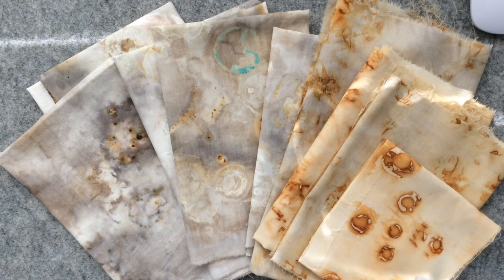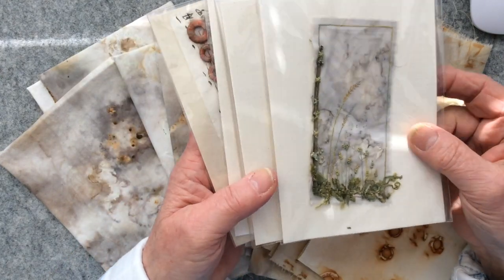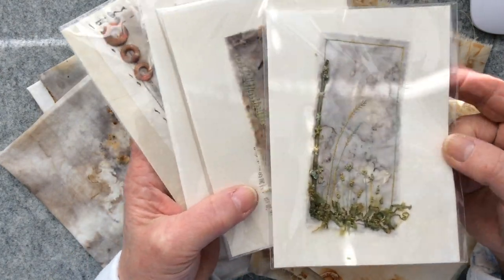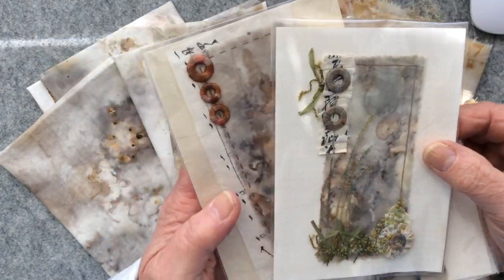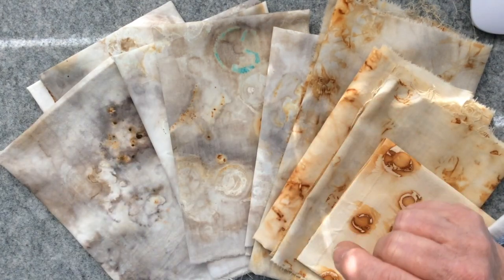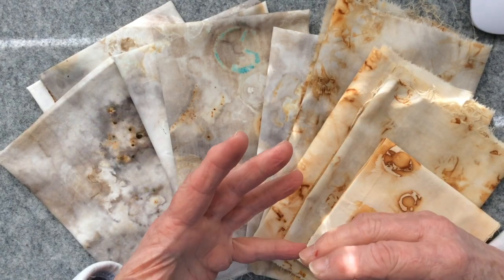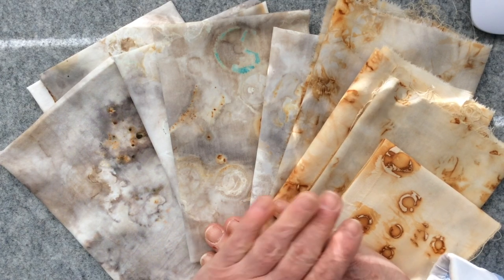Hi everyone, Carol here at Oak House Journals and as always a big warm welcome from me. If you've been watching my channel lately you will have seen that I have been posting videos on these little embroideries that I've been doing on rusted fabric, and I've had so many of you ask me how I rust my fabric and if I would do a tutorial — so that's what I'm planning to show you.